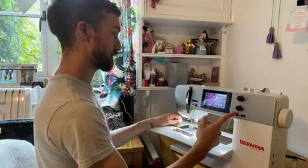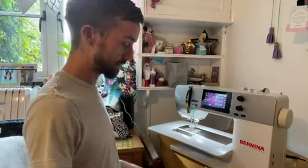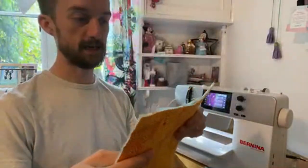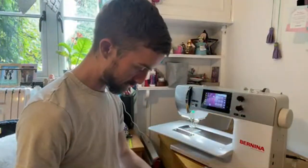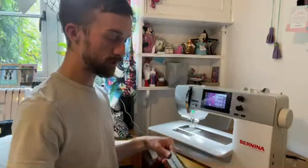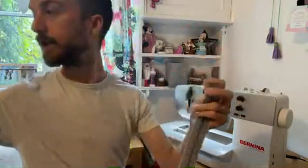I'll move the needle over to the far left position just because it means I can position the zip really easily. So those are my quilted lines on the fabric — it bonds all of those layers together and it's really pretty. I'm just going to quickly snip off those loose threads at the ends. The next thing we're going to do is attach the zipper. If you haven't got zip by the meter, you can use an extra long zip.